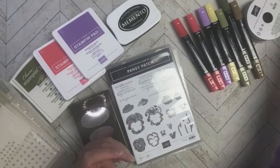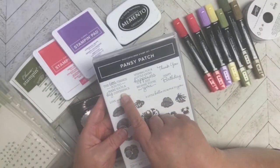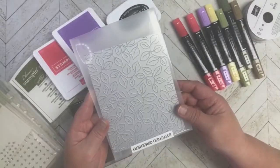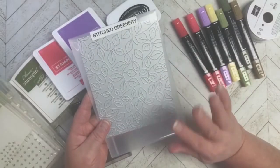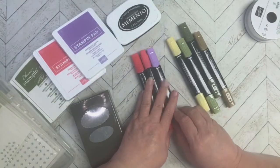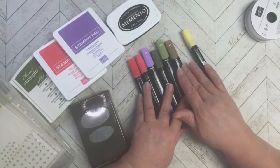I wanted to use the Thanks for Your Kindness stamp from that set, but there really wasn't anything good for the inside of the card, so I chose the Pansy Patch and 'the little things you do make such a big difference' sentiment for the inside. I also love this Stitch Greenery die and decided I'd use it because that would help with the leaves as well. I have my red and my violet, then green for the leaves on the apples, and this neutral color for the branches.